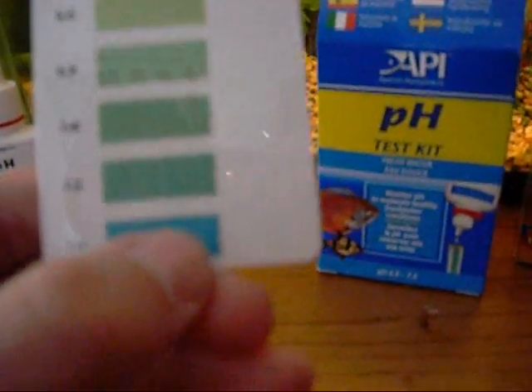So here's the pH — it goes 6.0, 6.4, 6.6, all the way up to 7.6. Ammonia goes up to 8.0, which is way too much.